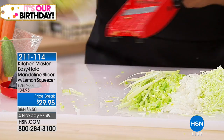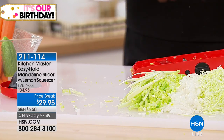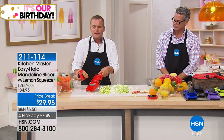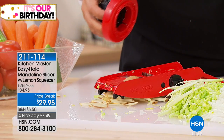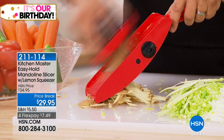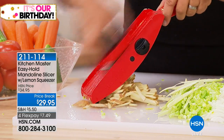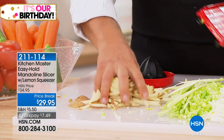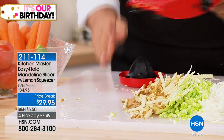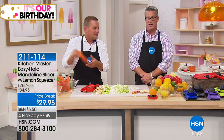Now if you want bigger ones, you use the bigger teeth. And if you have kids, they're going to love this too — because just for french fries, you don't have to use a mandolin for everything we're showing you here, but if you just use it for the one or two things you're going to use it for at home, it's worth it. Oh my gosh, look at that — french fries. Ours have the skin on, which makes it even better.